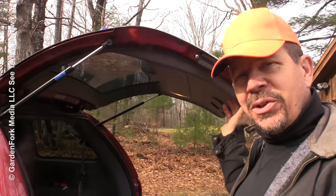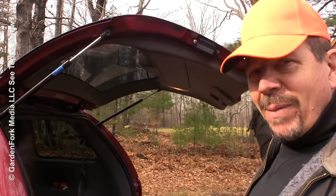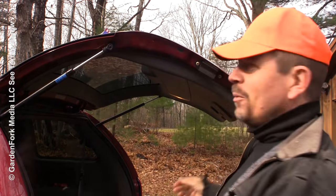Do you have a car with a tailgate, and then in the winter when you put it up, it starts coming right back down and then boom, you run your head into it? My life story here.